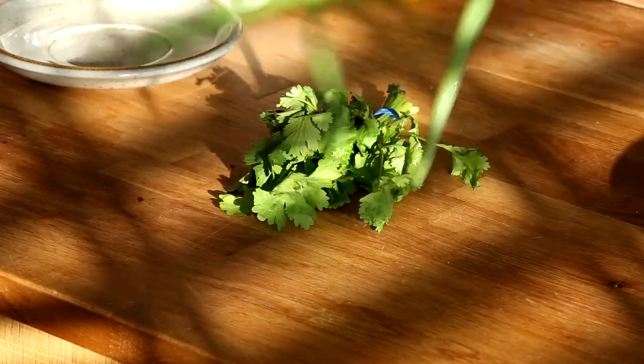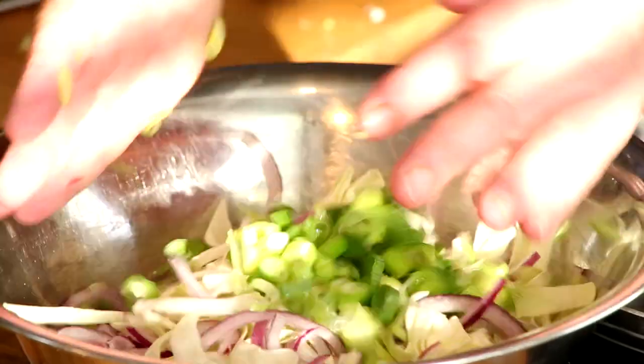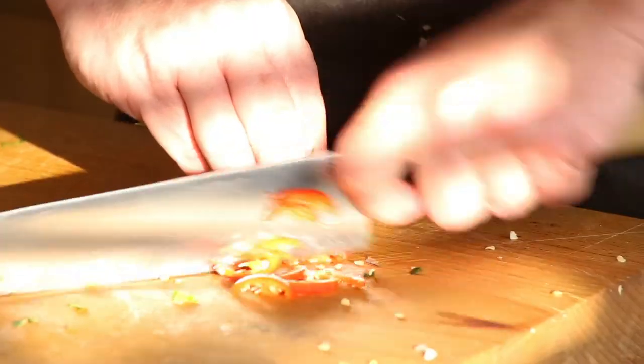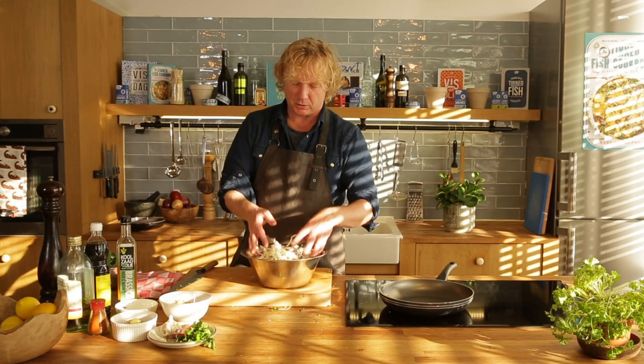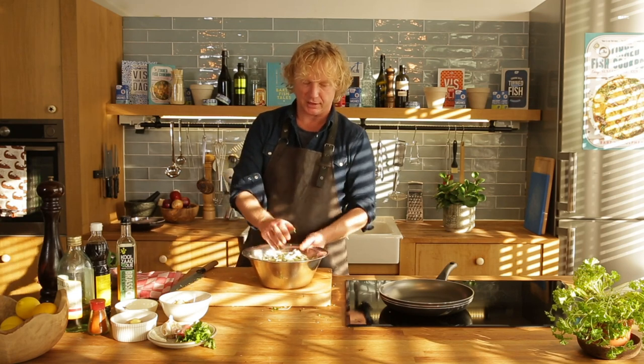Scallions, sliced roughly — those will do really fine. A bit of coriander, finely chopped, and some chili. It already looks amazing with all these colors! Some freshness. And we're going to add the hero to it — the seafood hero today, which is the squid — along with some peanuts, more coriander, and the dressing.